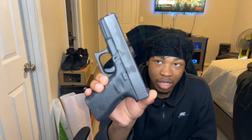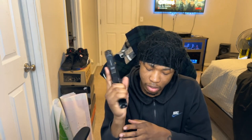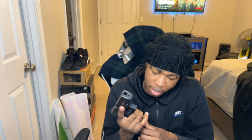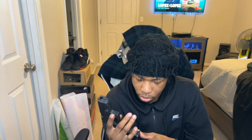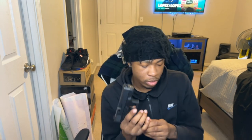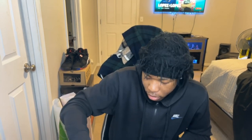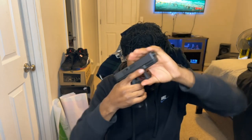It's my Glock 19. I got small hands so I think it fits my hand good with the clip. I recently took my plus-two off to put it on my new gun, but let me show you the plus-two — this is how it would look.